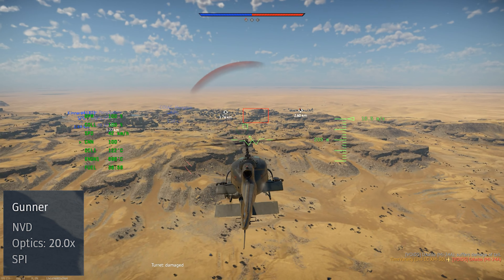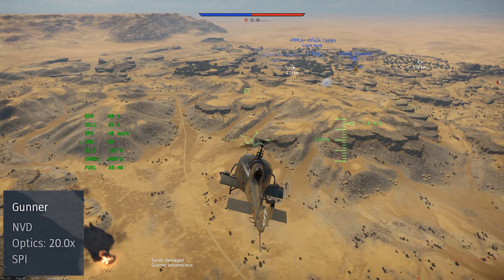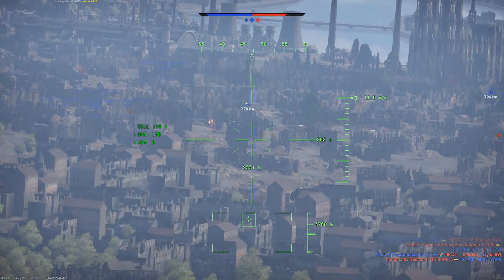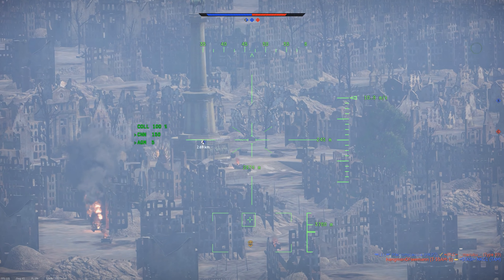This helicopter is pretty basic. It gets night vision, a 20x optical zoom, and it can set a sensor point of interest, but otherwise it has no advanced features. No countermeasures, no radar warning receiver, and importantly, no armor.